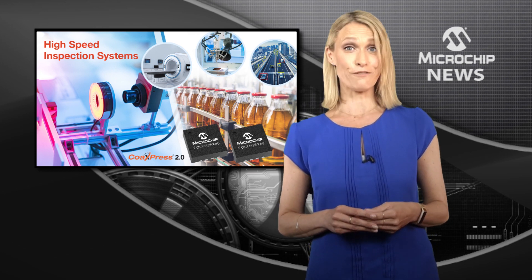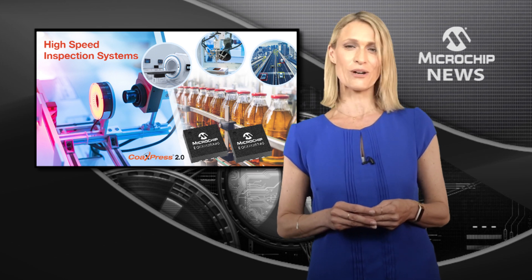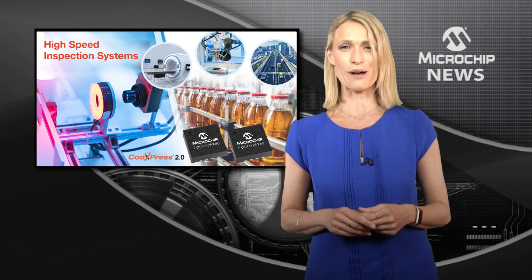To find out more about simplifying high-speed CoAXpress 2.0 image capture, check out the website now.